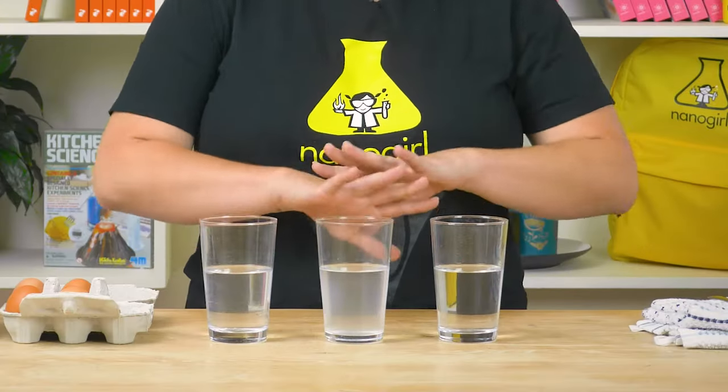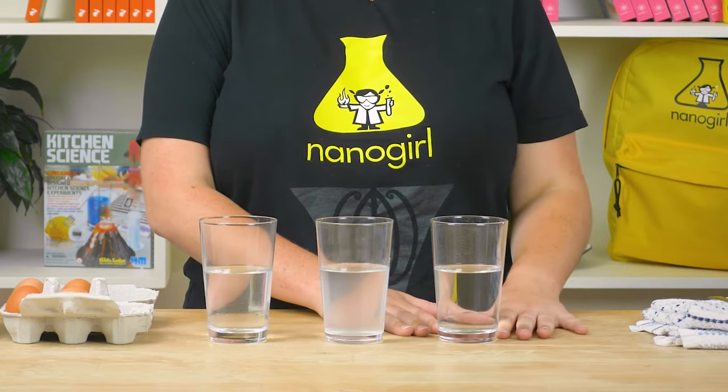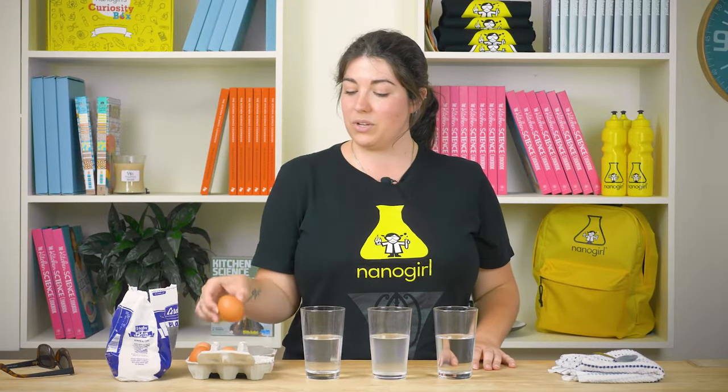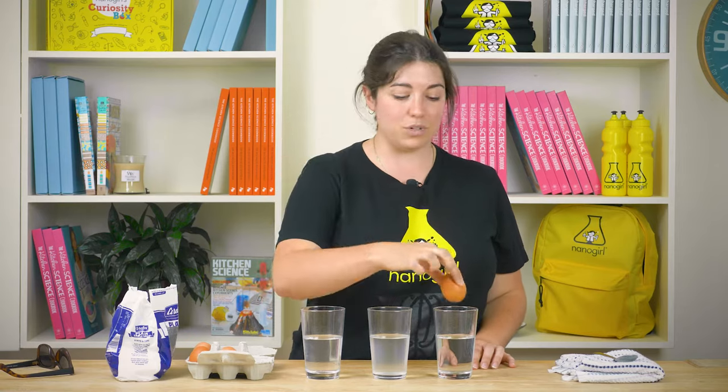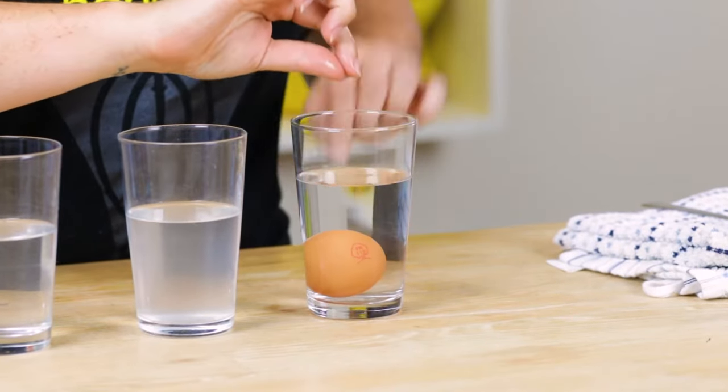Now I've got three glasses of water in front of me. This one is drinking water from the tap in my kitchen. I'm going to put this egg into the water and let's see what happens. It sinks straight to the bottom.